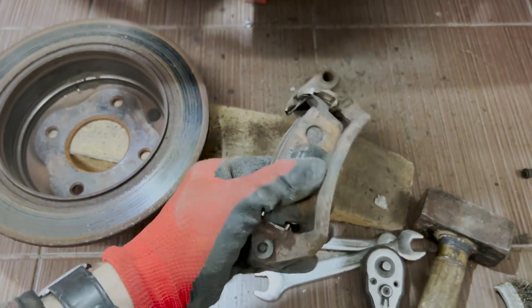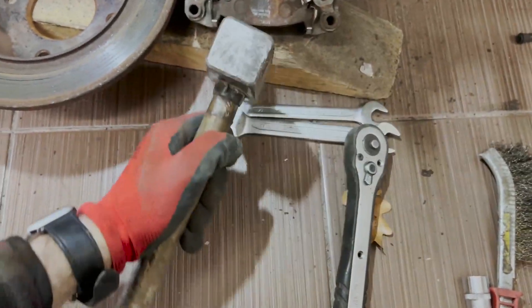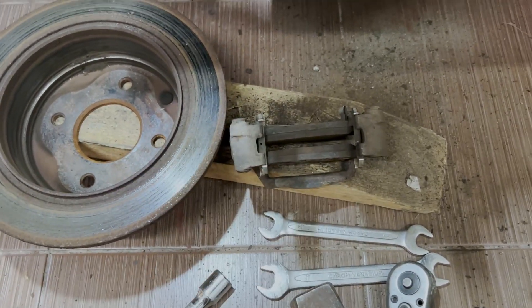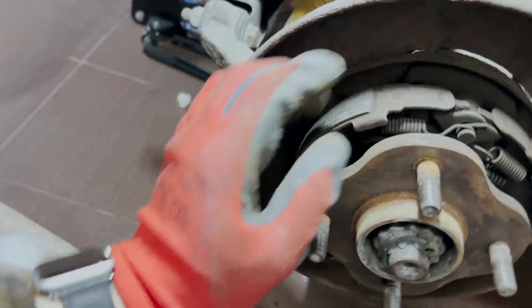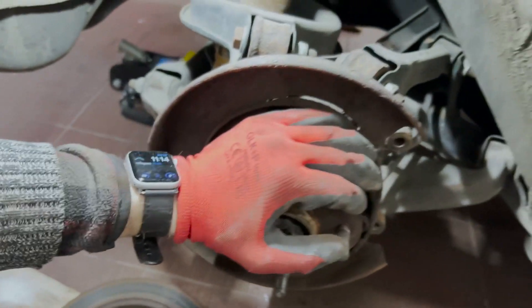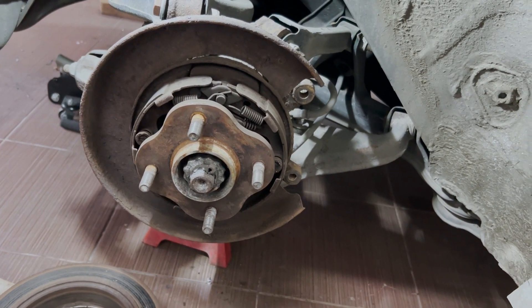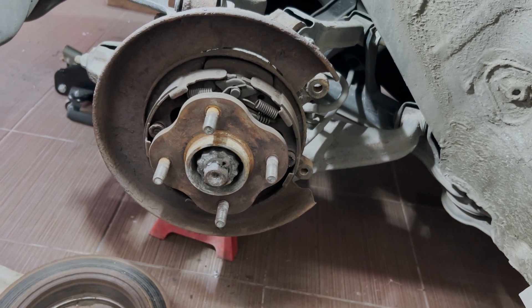These brake pads are super stuck in the sliders. I tried to hammer them out but no — they're sitting there really good. I need to change these brake shoes. They're actually not too bad on this side, but the other side just completely disintegrated, so it's going to be great to have a brand new brake setup in the rear. I guess I need to do the same thing on the other side, then I can start putting on the brake shoes.